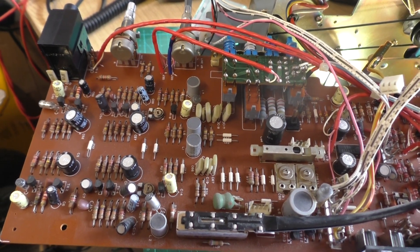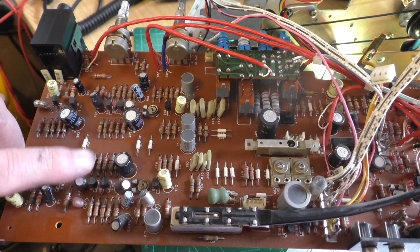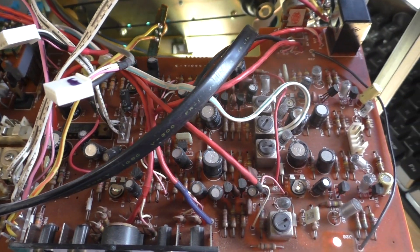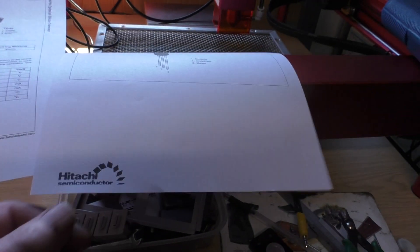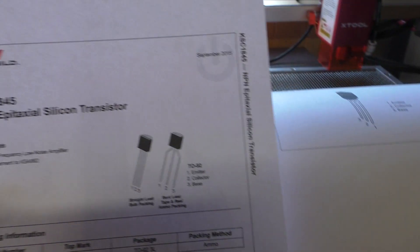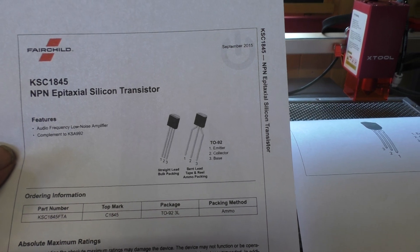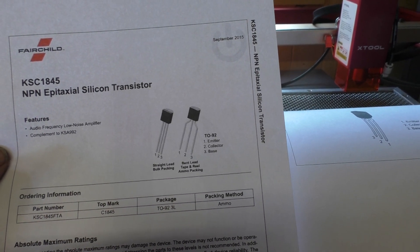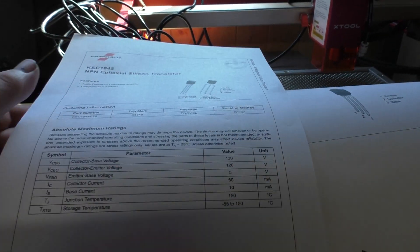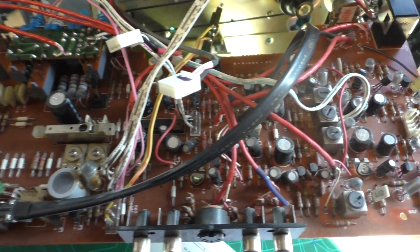There's also a transistor replacement we need to look at, down here and here — there are probably a few more elsewhere I haven't located yet. What we're doing is changing the original Hitachi part 2SC458 for the Fairchild KSC1845. Fortunately, if you go for this model, the pin designation is the same, so there's no bending or swapping of legs or mounting it in a different direction.